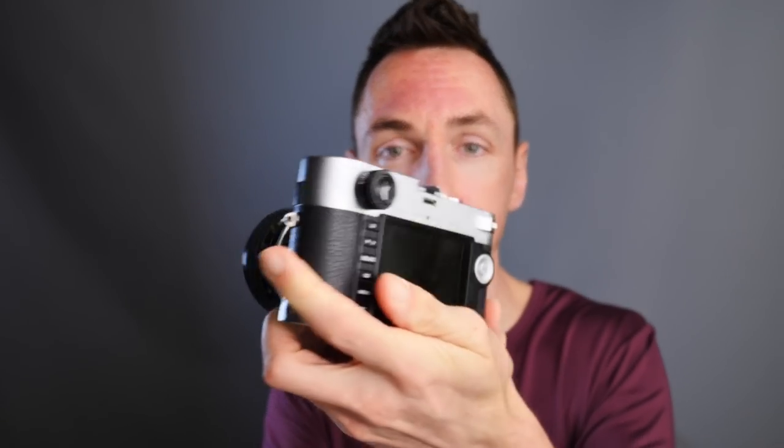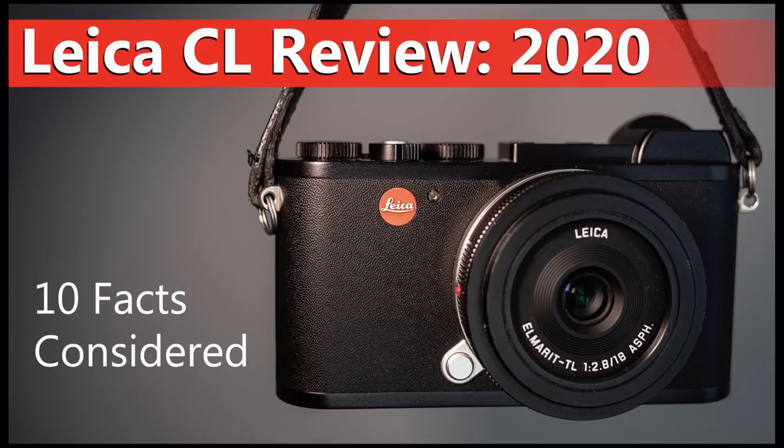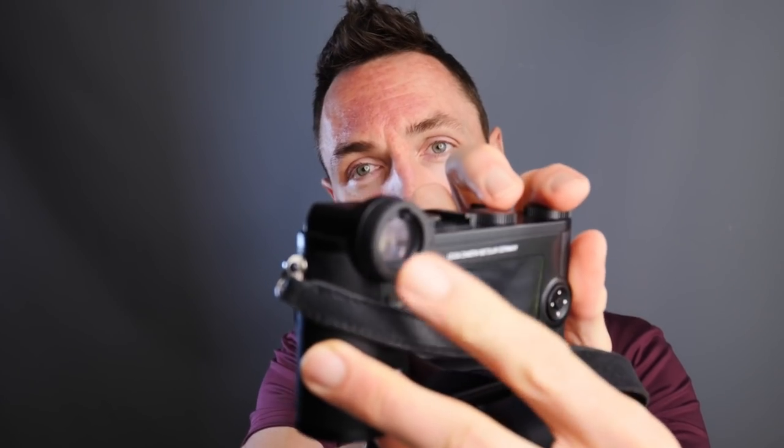After recently looking at the Leica SL, I suddenly realised that the EVF may be a good alternative to use my existing cameras with an EVF. I'm no stranger to electronic viewfinder cameras. I use rangefinder cameras such as the Leica M with optical rangefinders and no EVF, but I also use cameras such as the amazing little Leica CL, which you've seen in previous videos, and this does have an EVF.